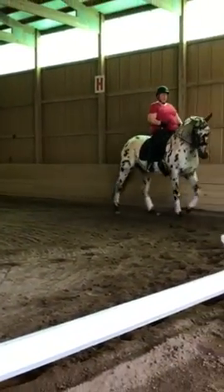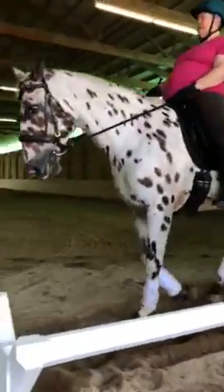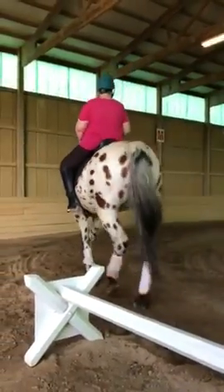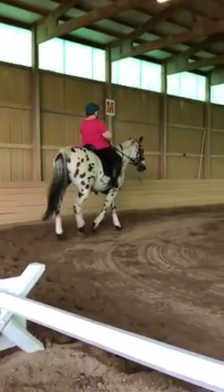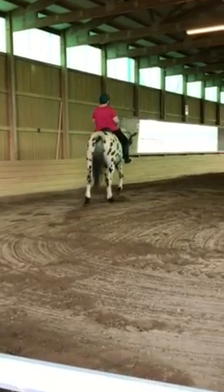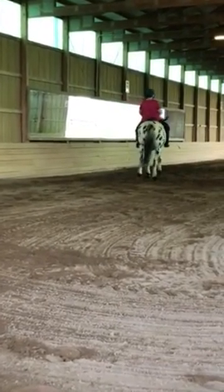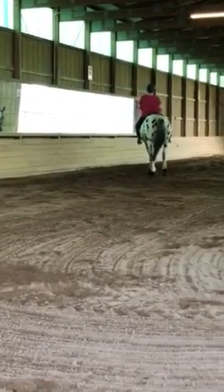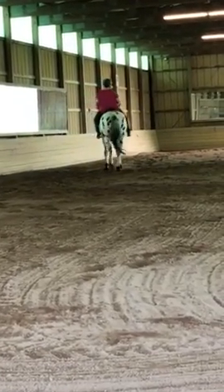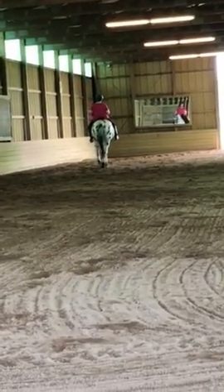Take attention not to the other side. On the next long side, haunches-in. Long straightness, front legs are straight. More subtle. Increase the angle for two or three steps, then come back to the regular angle. Increase the angle for two or three steps and come back to the regular angle. And straighten.